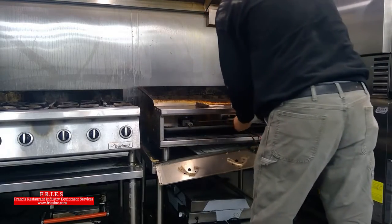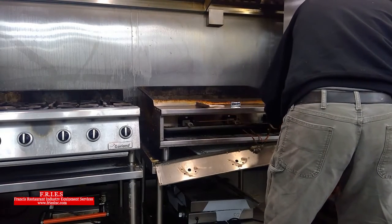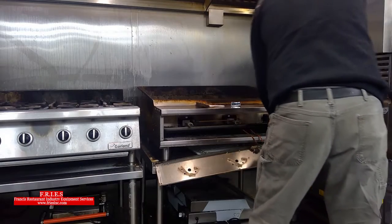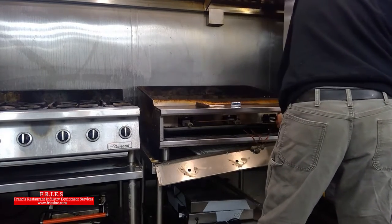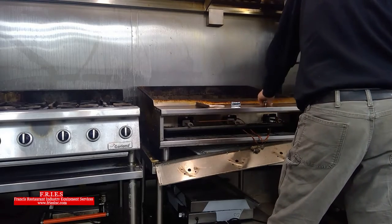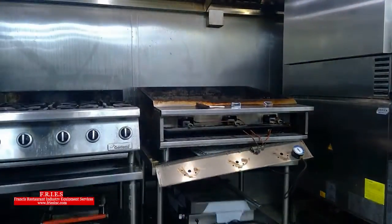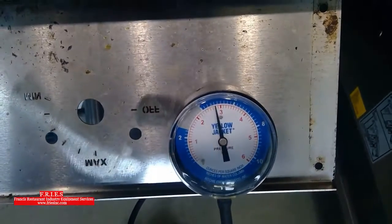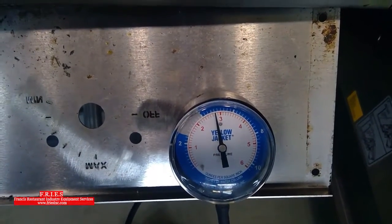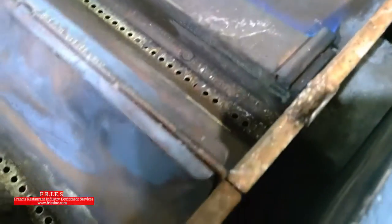I want to check the dynamic gas pressure with all the burners running. All three burners are lit and we're sitting at five inches water column, which matches the manifold pressure on the nameplate.